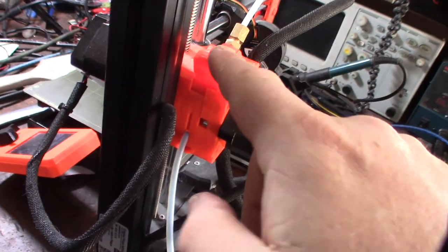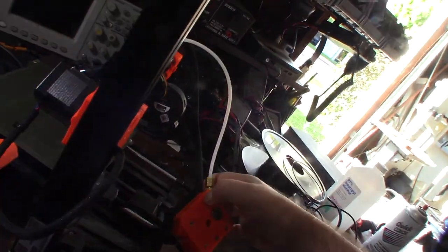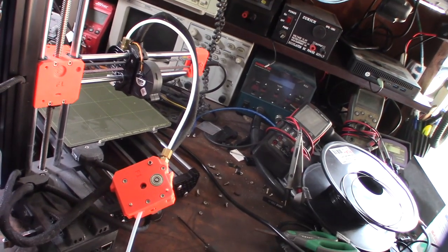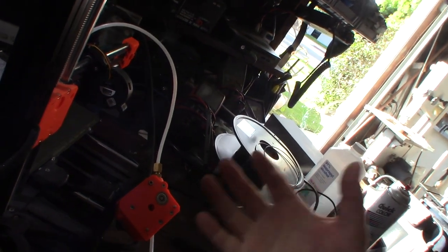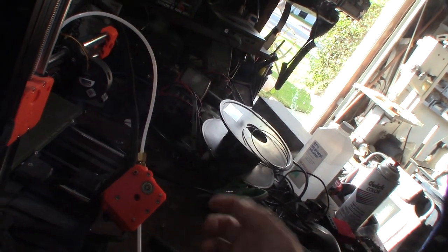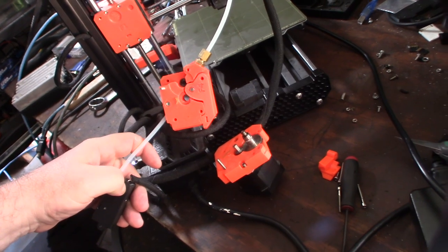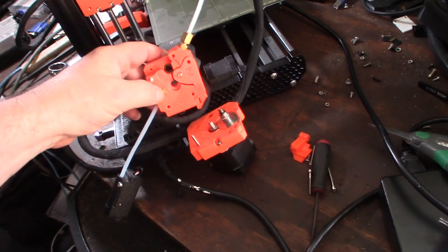I think this design is a fail. There are a lot of Prusa fanboys out there — I mean they do make some cool stuff — but I have to totally get into it just to figure out what's going on. It's overly complicated for no reason. Taking apart some screws — something will not load in here. It's actually a single hob gear with a ball bearing on one side.